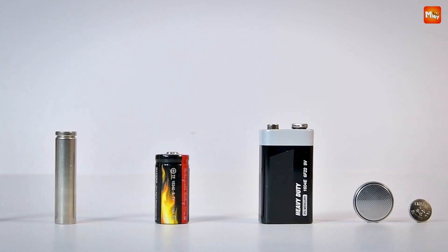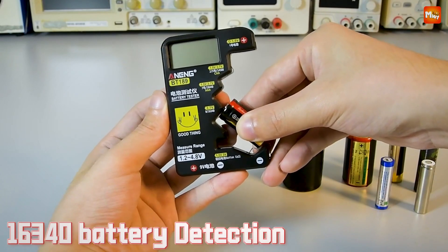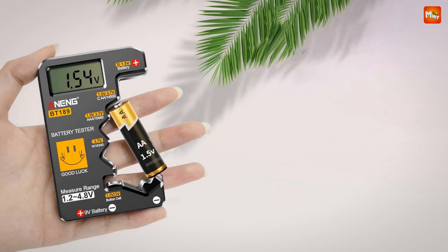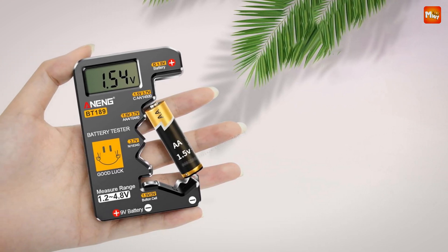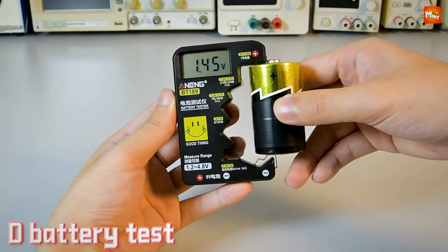With its digital LCD display, the BT189 makes it easy to see exactly where your battery stands — whether it's depleted, marginal, or in optimal health. The results are crystal clear. No more guesswork, no more wasted batteries.